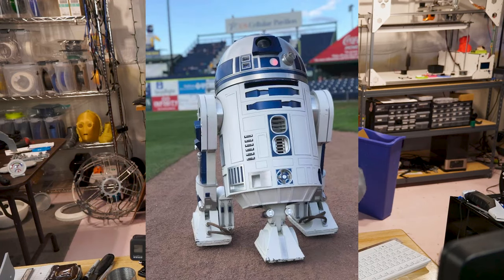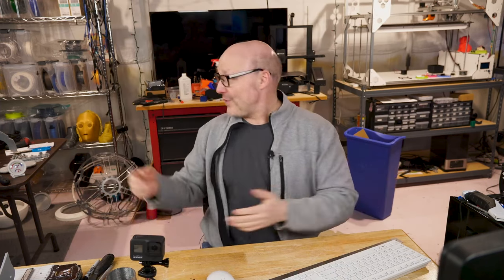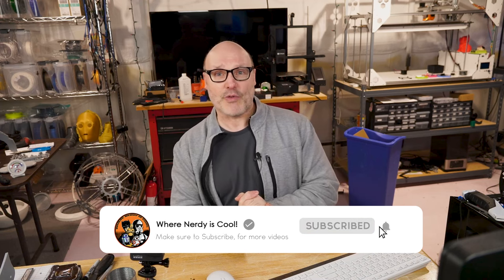My name is Paul, and this is my channel, Where Nerdy is Cool. Obviously the Iron Man Mark III build — I've done a lot of other cool builds. I've got an aluminum R2-D2, a Batman Dark Knight suit, a Stormtrooper suit, and you can see around the background I've got a lot of stuff going on. So if you've never seen my videos before or you find me kind of interesting, hit the button down below. I would love to have you as a subscriber, and feel free to give me a like — that helps the algorithm.